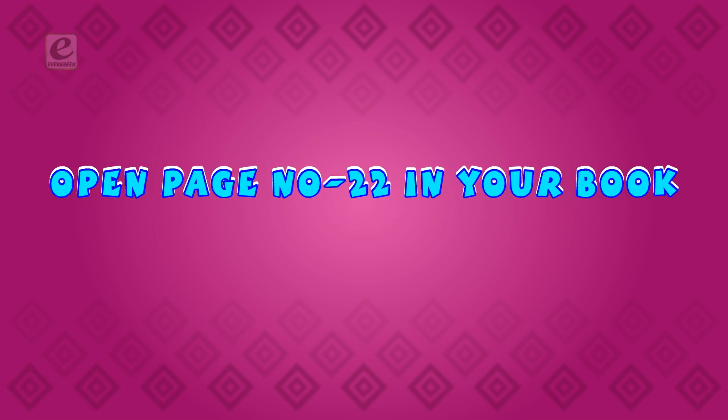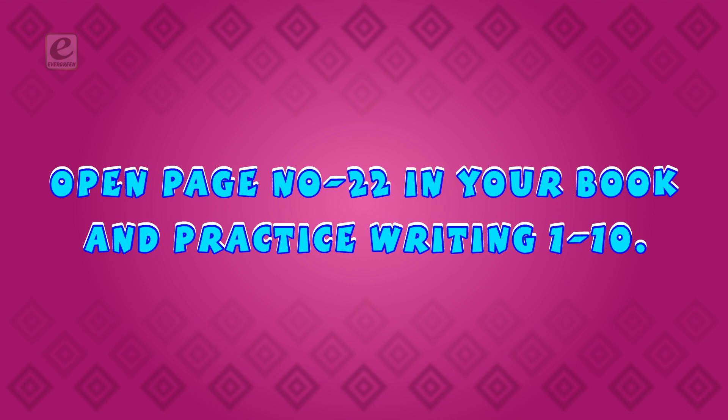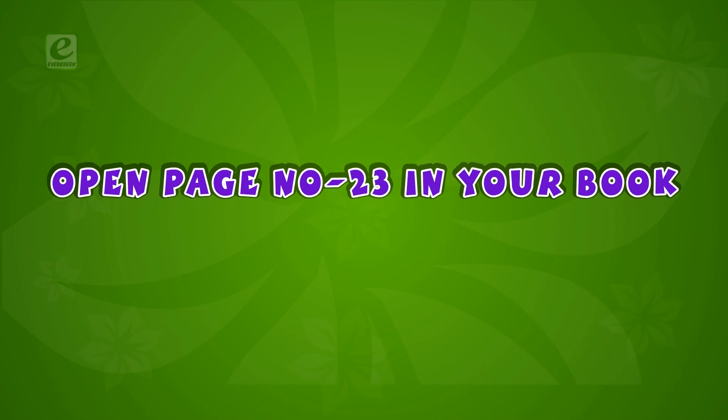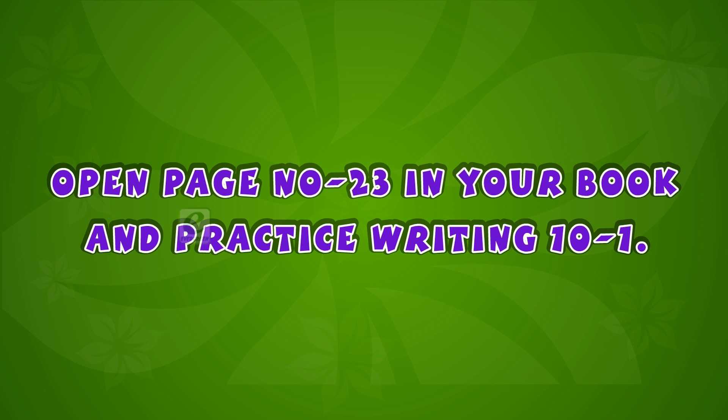Open page number twenty-two in your book and practice writing one to ten. Open page number twenty-three in your book and practice writing ten to one.